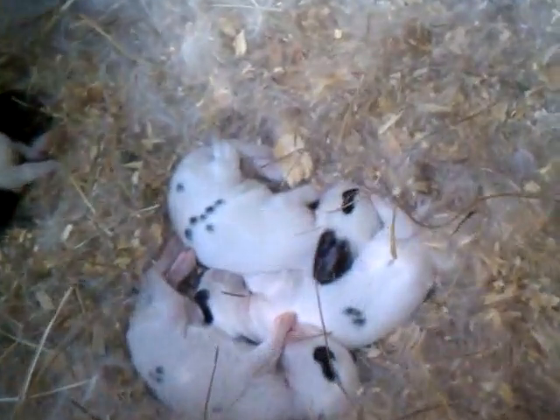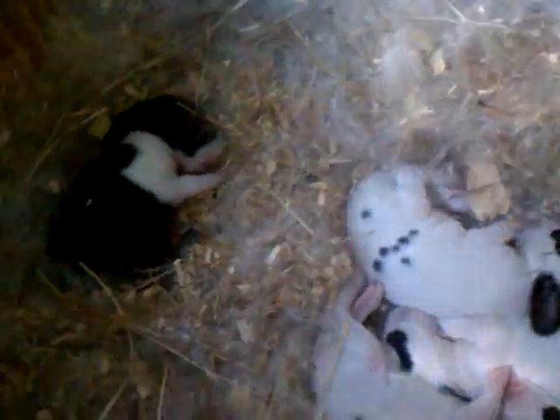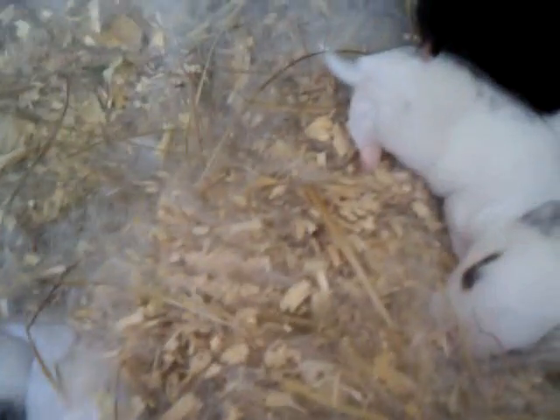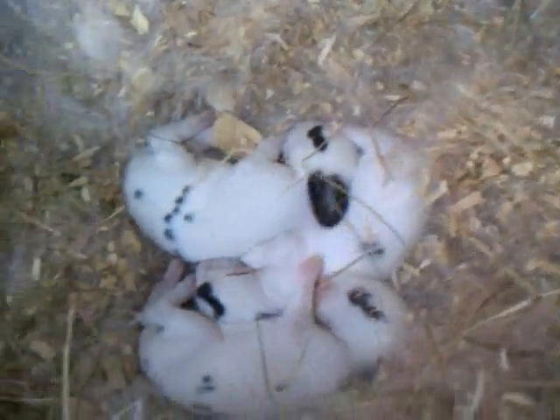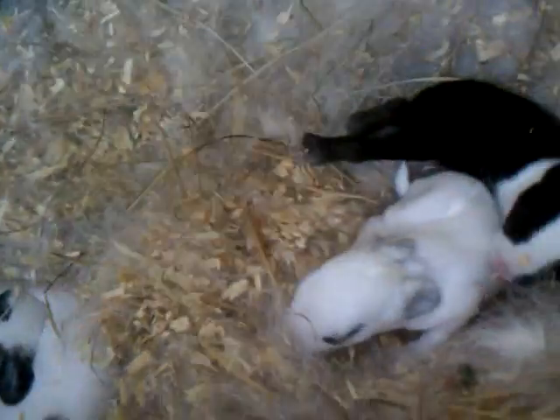We'll start right here at the back. These are the only little babies I have right now. She had six — two that look like this were bred at Harlequin Dutch. I had two Dutch-looking ones and four just solid, but they're doing good. They're about a week old.